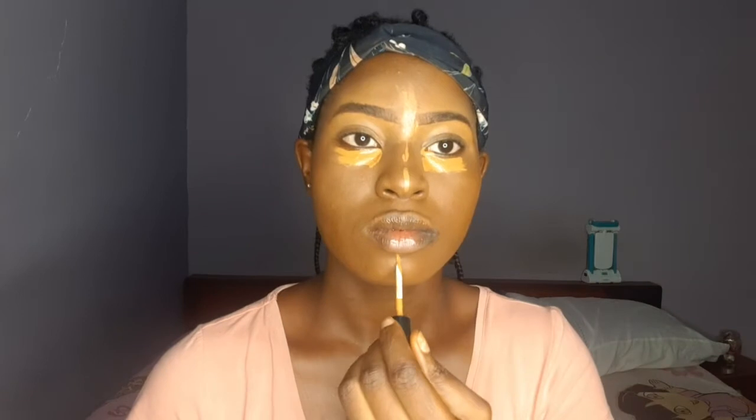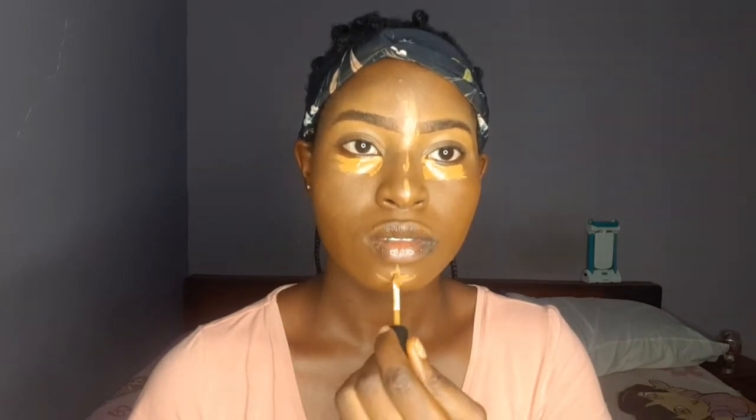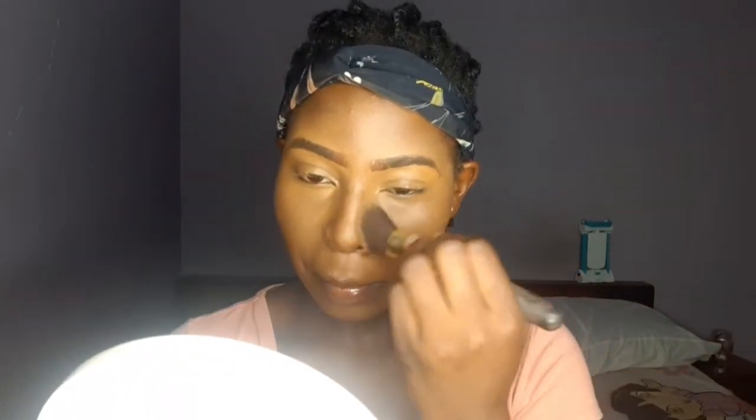Normally I would have mixed my concealer with my foundation before applying it, but I'm doing a heavy makeup look right now so I didn't want to tone anything down. That's why I used the concealer directly on my face without mixing it with foundation or a darker shade of concealer. You can see it's really highlighted, which is why you have to blend, blend, blend.